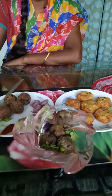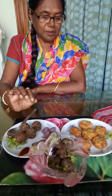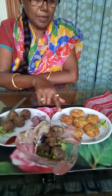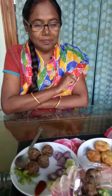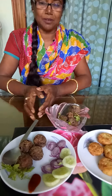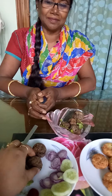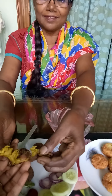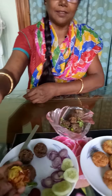This is the first time I'm going to cook. I'm going to cook the rice. I think the taste is good. It's good.